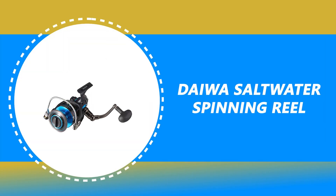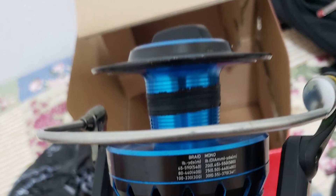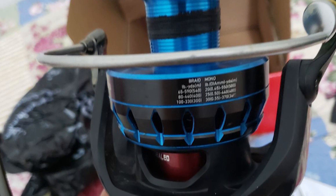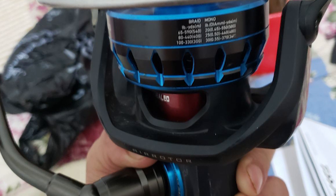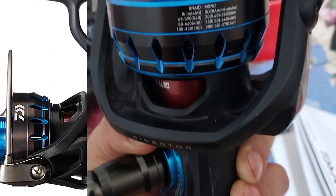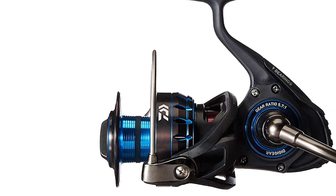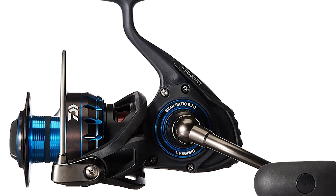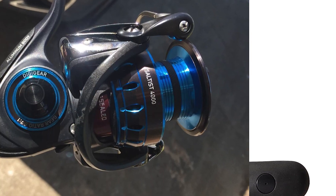Number 6: Daiwa Saltwater Spinning Reel. The Daiwa Saltwater Spinning Reel is practical and can be seen as the best budget spinning reel with an infinite anti-reverse system. Made with anodized aluminum housing, it is designed to last. This Daiwa Saltwater Spinning Reel is made with a waterproof drag system and offers a durable choice in its affordable class, working well with intense use and weekly fishing sessions.